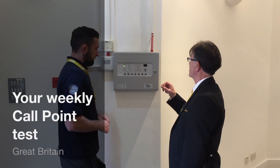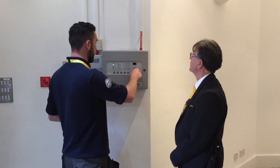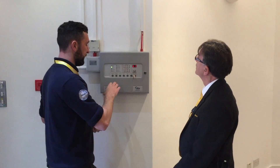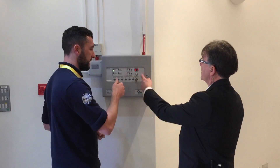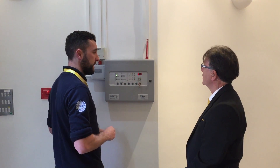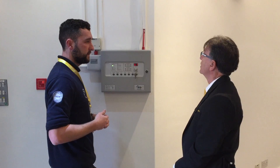So tell me James, to test a call point, a fire call point, what do I need to do? So on your weekly test, if you put the key in the enable controls button slot. The reason why you did that before is you need to silence and reset the panel. If I don't turn this key, thinking his buttons don't do anything then, unless I turn the key in? That's correct, you won't be able to silence the alarms without them being enabled. So the reason you did that before is it's a nice smooth process, the alarms aren't ringing for too long.